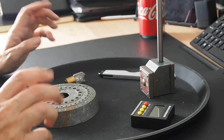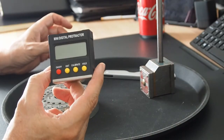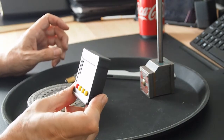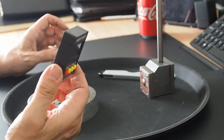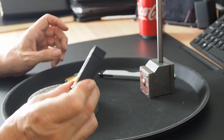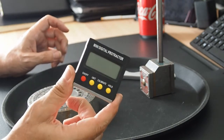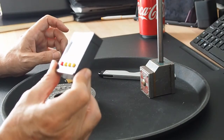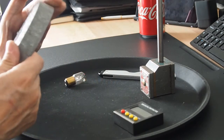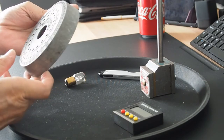I did buy this a couple of weeks ago — one of the magnetic spirit levels. I saw Matty's Workshop using it to good effect and thought it'd be useful when I get the lathe and set it up in the workshop.